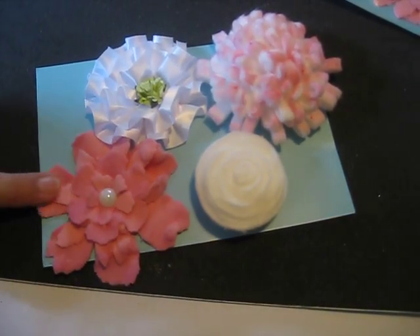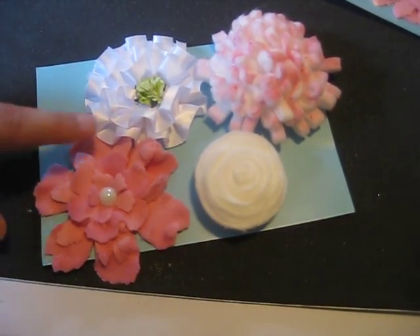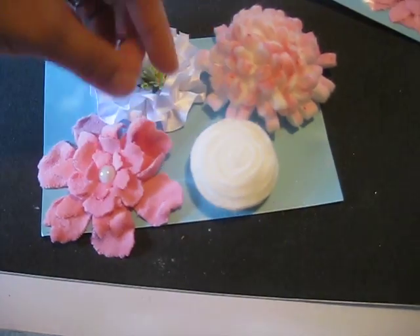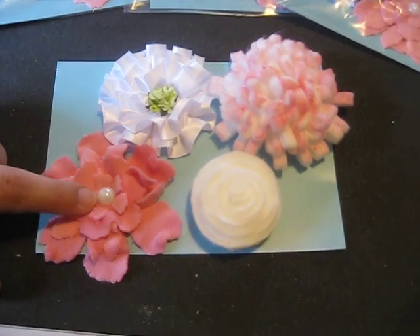The last flower that I made, I took some really plush fabric from Joann's, and I cut out the Tim Holtz Tattered Florals die, and just stacked them on top of each other, and put an iridescent halfback pearl from Recollections Bling.